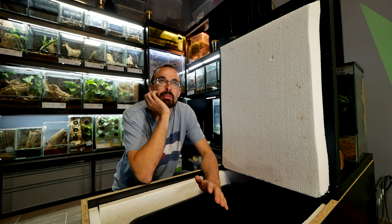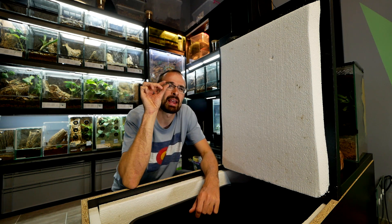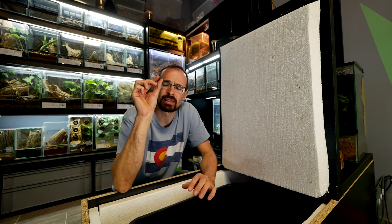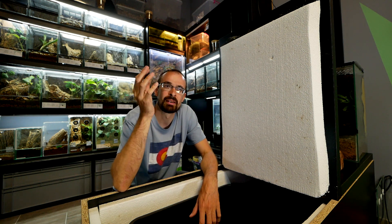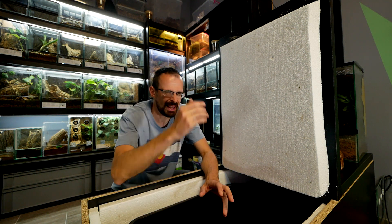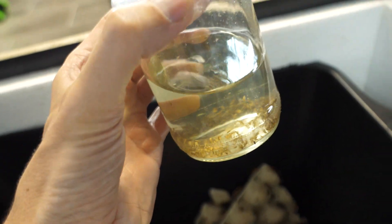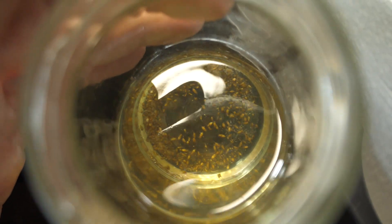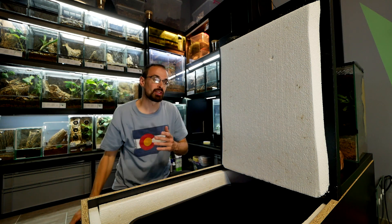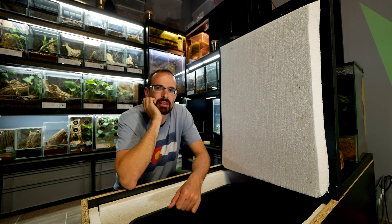Along with that, another problem arose — those pesky little flies called gnats. They lay eggs in dead roaches and other dead animals, and then you get a lot of larvae, and all of a sudden your whole roach bin is infected with tons of gnats. After fighting with those guys — you can see this mixture where they are drowning — I managed to kill the majority of their population, so basically there are no more gnats around.